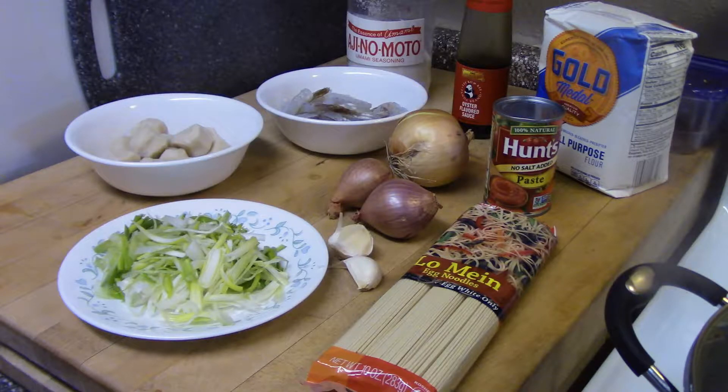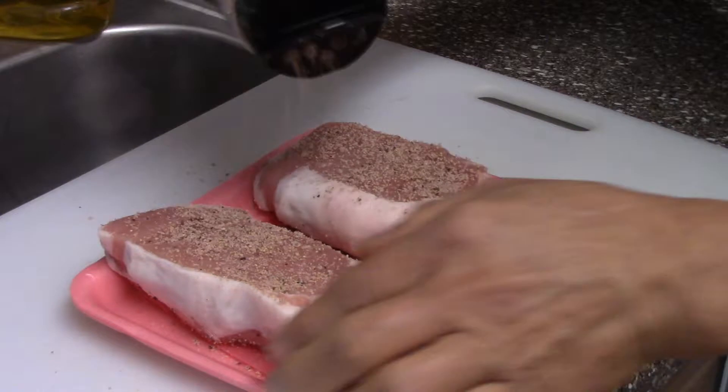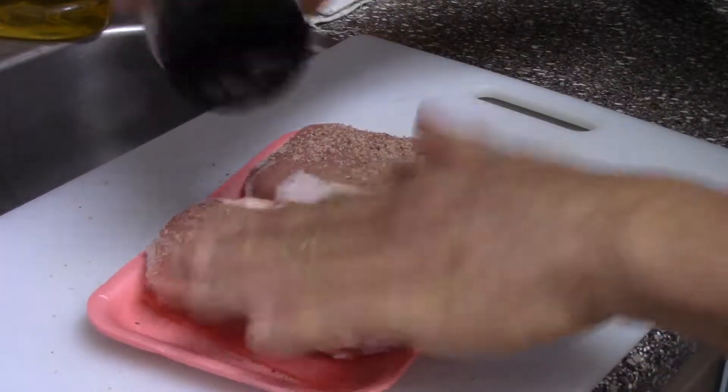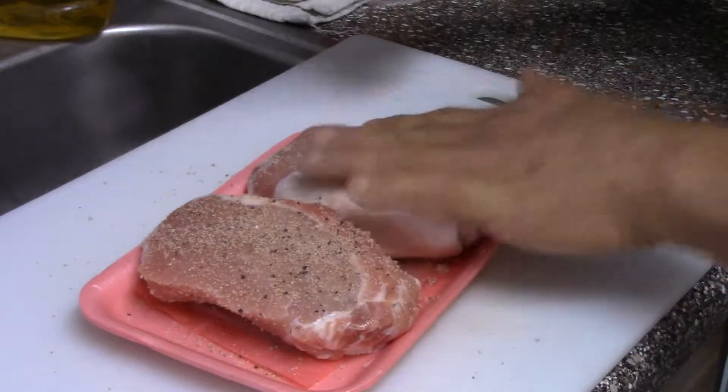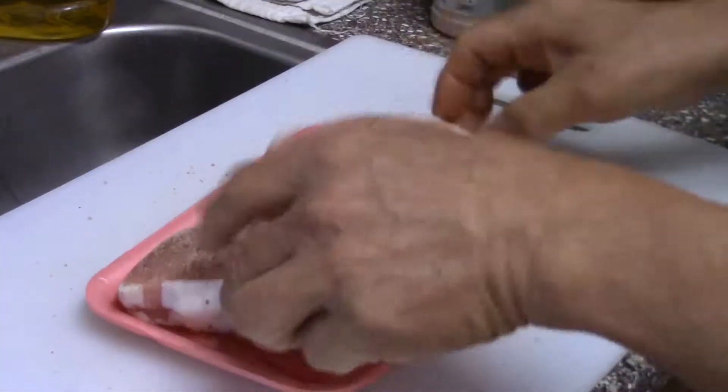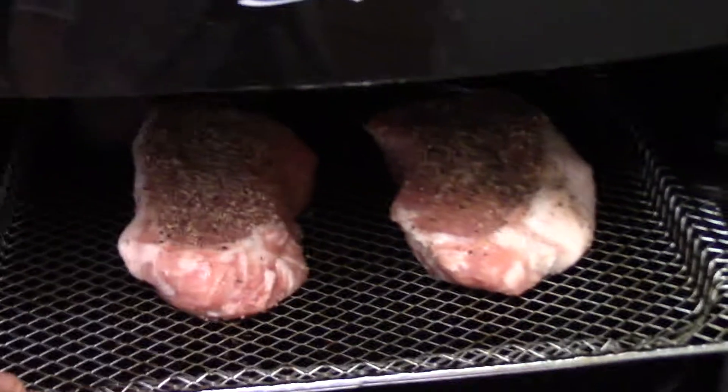First we're going to grill the pork chop — season it and put it on the air fryer to grill it. About 20 minutes, and later on we're going to slice it up and garnish it on the spaghetti.